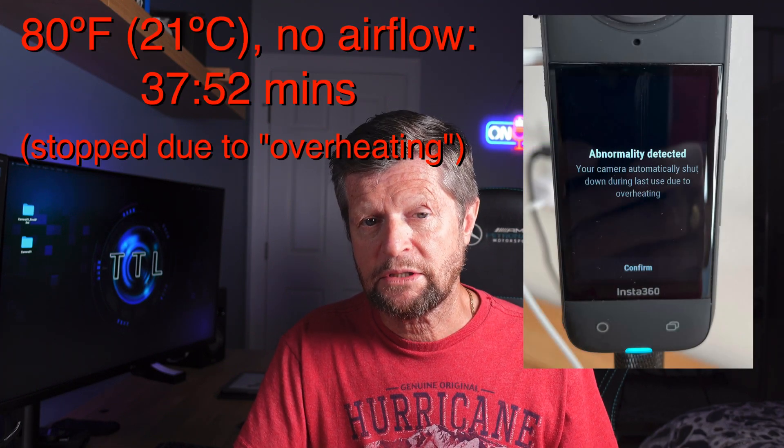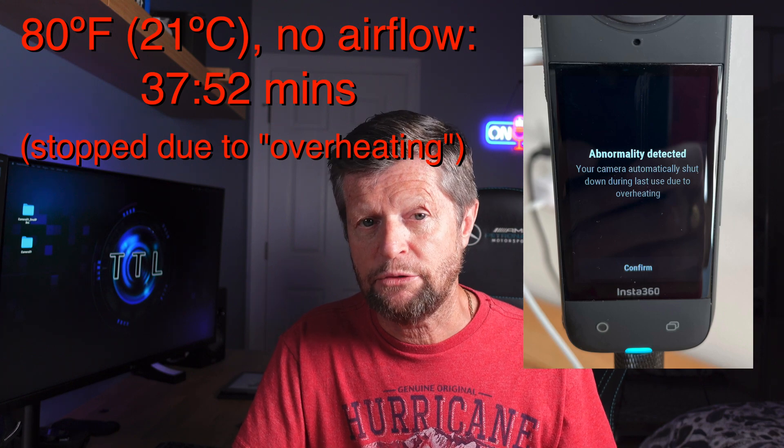I decided it would be a good idea to repeat the test. I took my test setup to my garage where the ambient temperature was around 80 degrees Fahrenheit, around 26 degrees Celsius, and I repeated the test initially with minimal airflow. Unfortunately, the camera did not do as well in these conditions — we managed to get just 37 minutes of recording time before the camera shut down due to overheating.